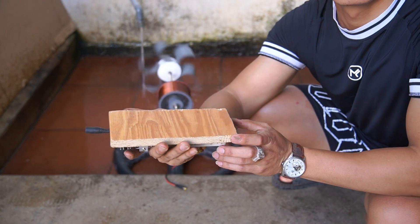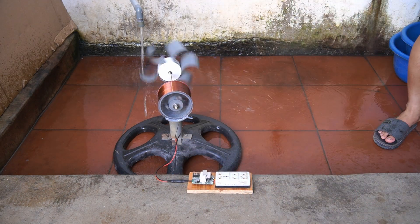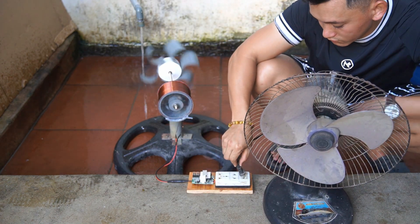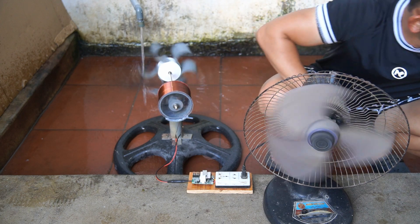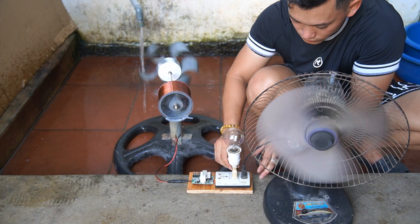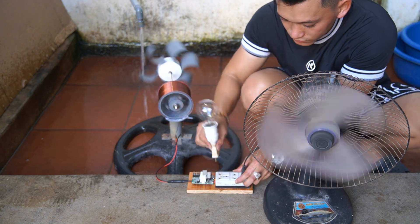After I turned on the water source to make the turbine spin, I used a transformer circuit to utilize the electricity. I then used fans and light bulbs to demonstrate the energy generated by the turbine.